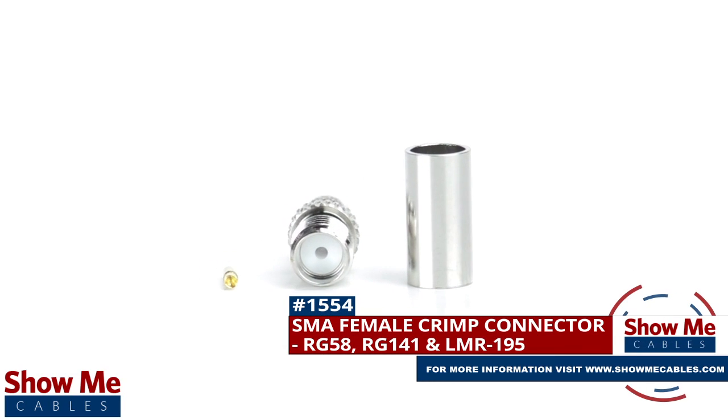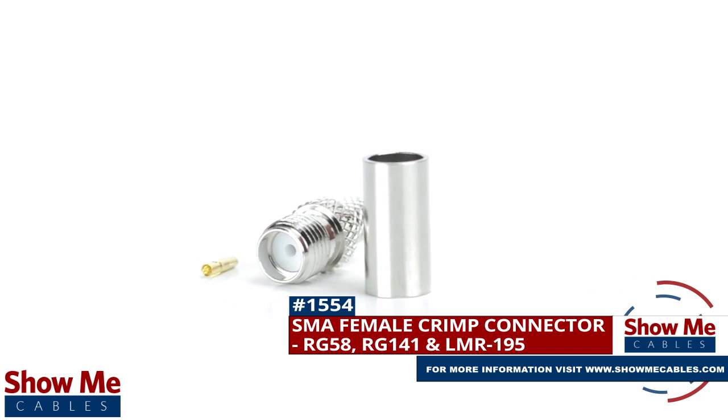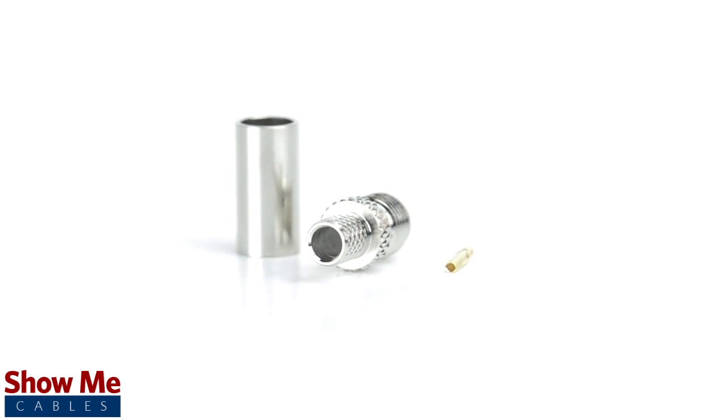Are you looking for a quick and easy DIY installation or repair for your coax cable? Our SMA female crimp connector for RG58, RG141, and LMR195 provides a simple solution for your wiring needs.